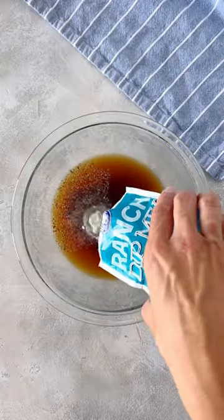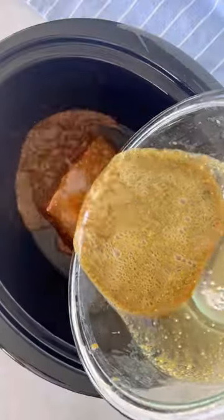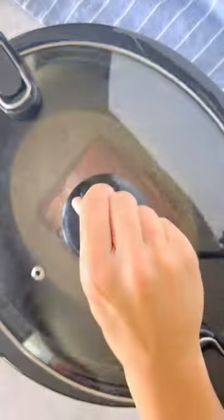Starting with a cup of beef broth, add one packet of ranch seasoning, one packet of Italian dressing, and one packet of brown gravy. Whisk these together and pour it over your roast.